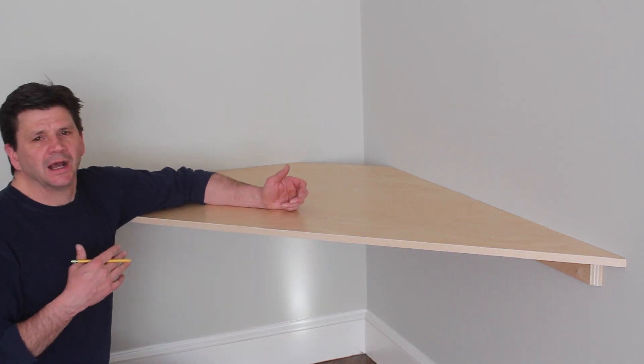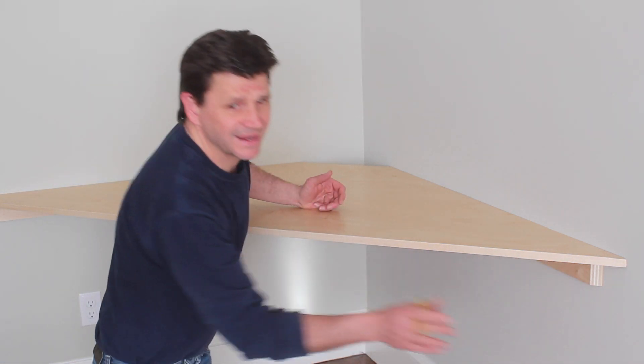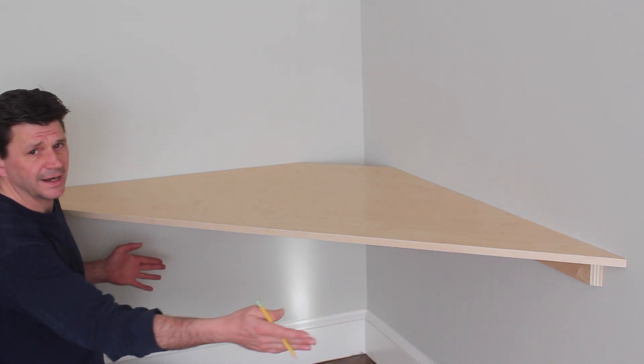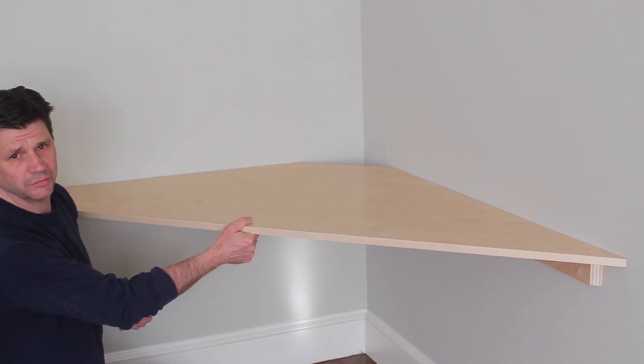If it turns out that I do want to make it more rigid, I'll cut a piece of poplar at 2.5 inches, which is the same width as the cleats. I'll make sure that I cut 45s on each side, tie it to the cleats that are attached to the wall, and then tie it to the bottom of the desk. That will make this much more rigid.